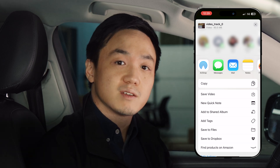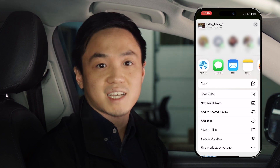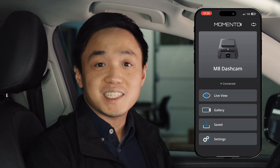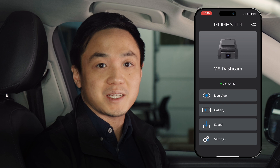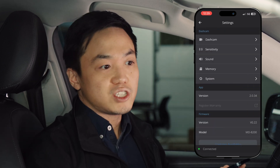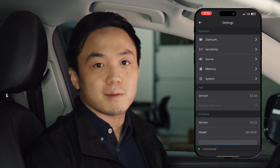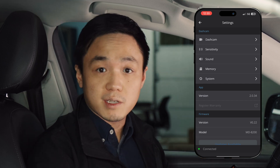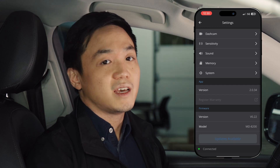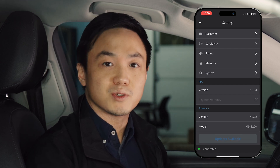Please note that if you're saving the video to your photo library, the Memento Dashcam app will ask permission to access that part of your phone. The last thing I want to show you is how to adjust settings. This can be really helpful for changing how sensitive your dash cam is, or reallocating memory from driving footage to parking footage. And most importantly, you can download important firmware updates for your Memento Dashcam to improve your experience.